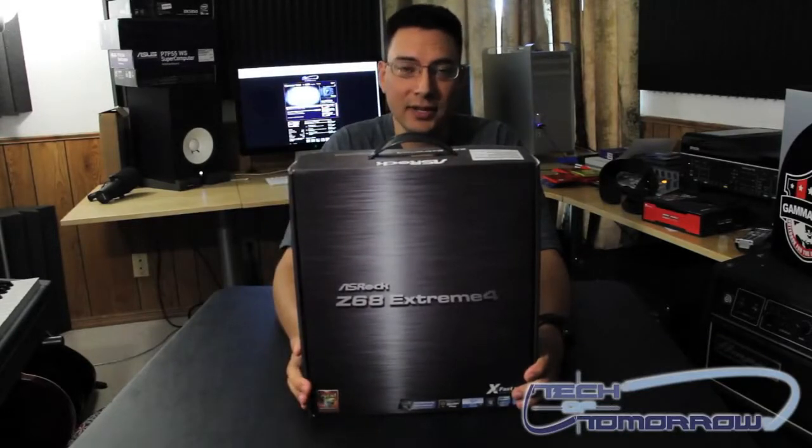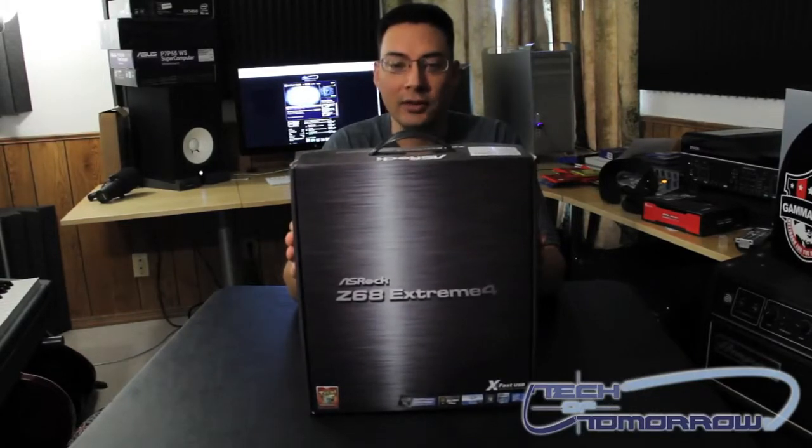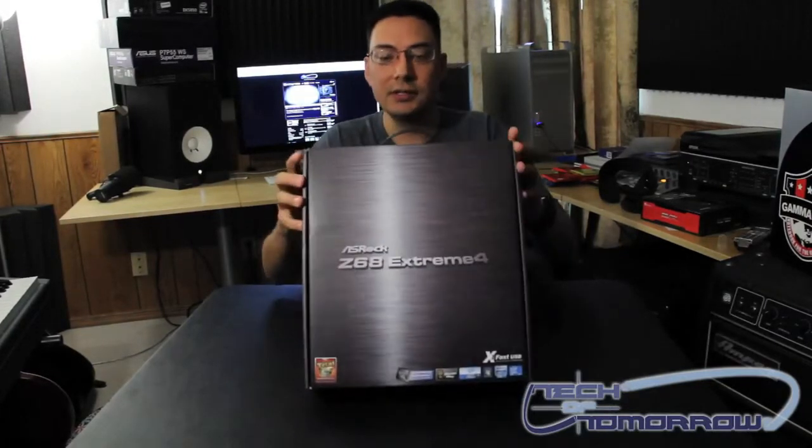Hey YouTube, this is Brian Ramirez again with TechItTomorrow. We've got another unboxing for you. This is the Z68 Xtreme 4 from ASRock — their LGA 1155 motherboard for the enthusiast. Let's take a look.